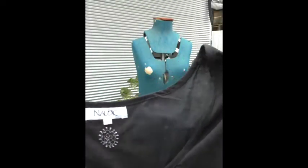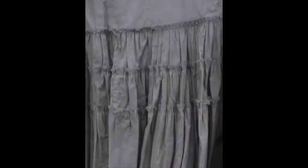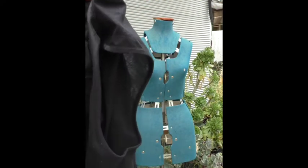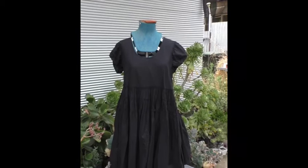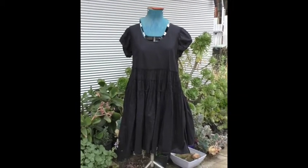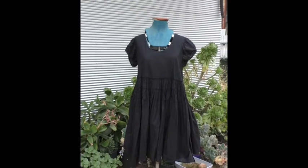Starting with another costume today. The first piece is kind of just like a baby doll dress — nothing much to it. It's a bit of a larger size, which means we have a bit of a loose fit, but that's okay because there's still more to come.